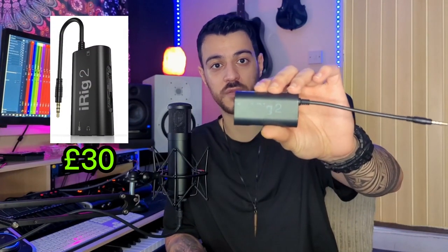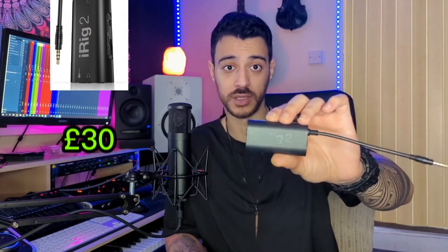The main piece of gear that you will need to purchase is this iRig 2, or any of the fancier models that come after it. This is essentially a mini interface and a bridge between your phone and your instrument, microphone, etc. The iRig 2 comes with an AUX output, and as you know, most smartphones nowadays don't have that port available anymore.